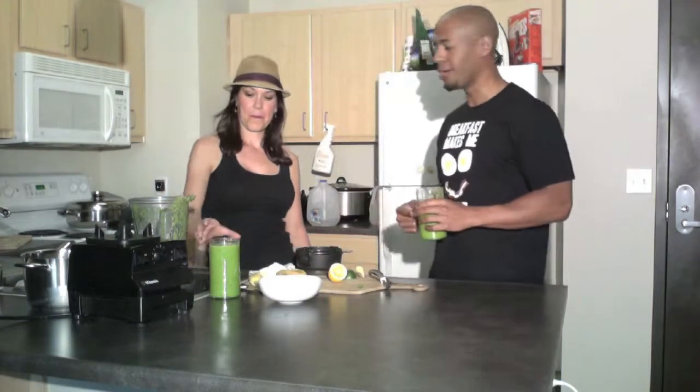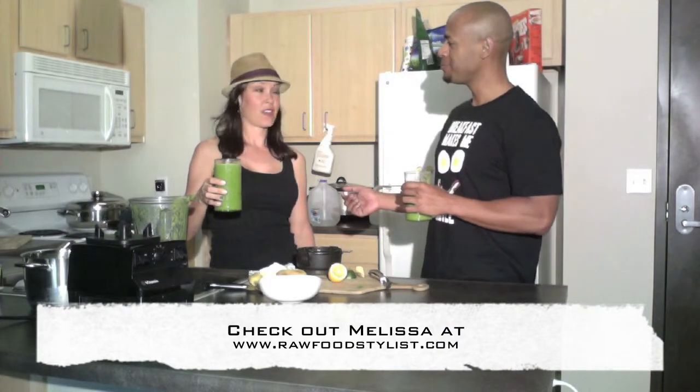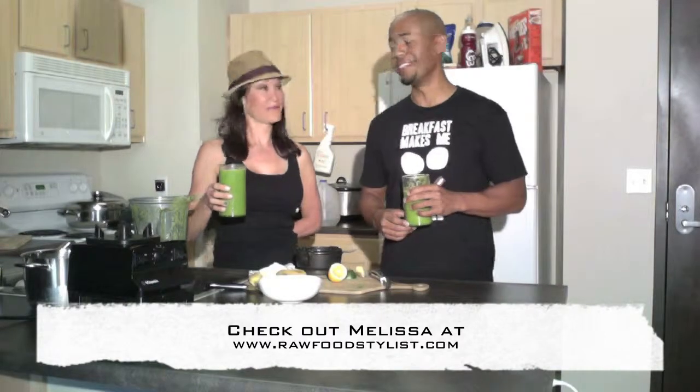Allison over there is stealing some juice! How do you like it? I like it a lot. She digs it! Good stuff. We're going to do another segment — hang on a couple days, we're going to post a new one. Next time we are doing raw spaghetti, it's going to be bomb. Melissa is at rawfoodstylist.com, based out of Santa Monica. Check out her website — thanks so much Melissa!